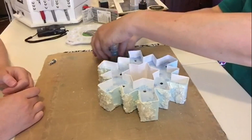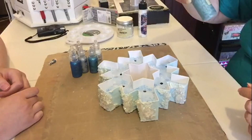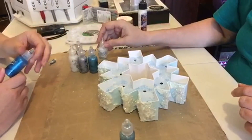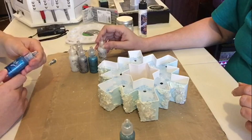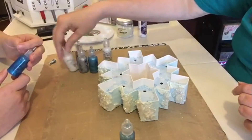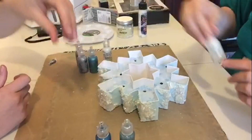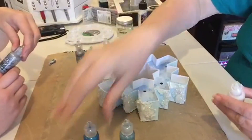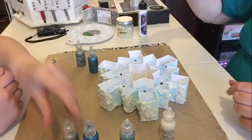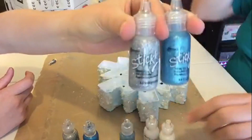So we've gathered a bunch of our glitter glues — some is Stickles, some is Recollections. We've got Recollections Ocean. Stickles labels don't really stay on the bottle very well. That's a darker blue Stickles, this is a silver Stickles, this is a white Stickles, another white Stickles — only different whites. And a different blue, one sparklier than the other. And a different silver Stickles.